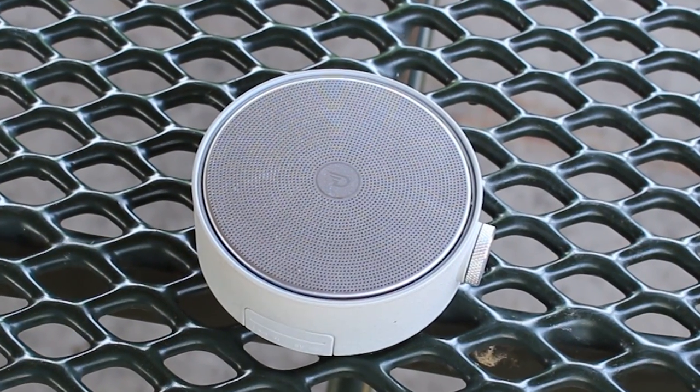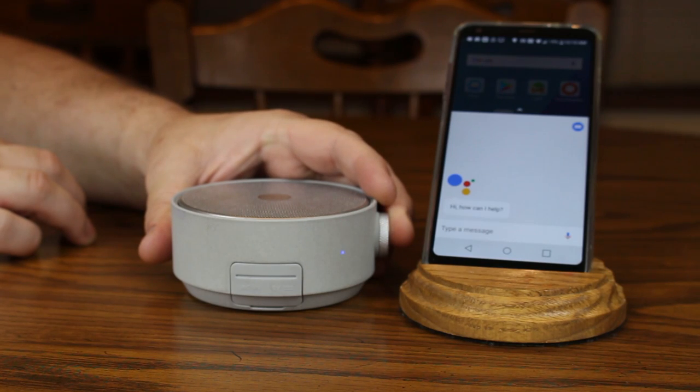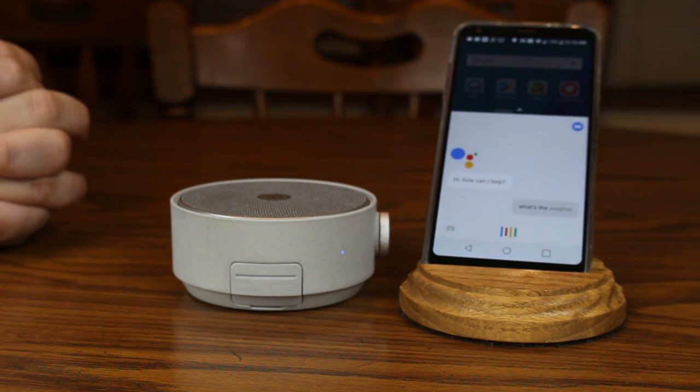The Dreamwave Genie is a Bluetooth speaker with a trick up its sleeve. Inside its silver body lies the ability to access your phone or tablet's assistant with the push of a button.